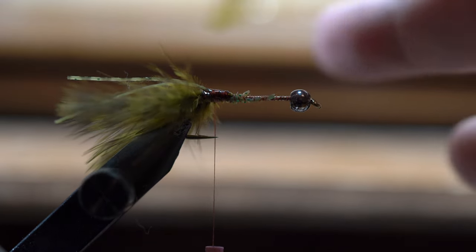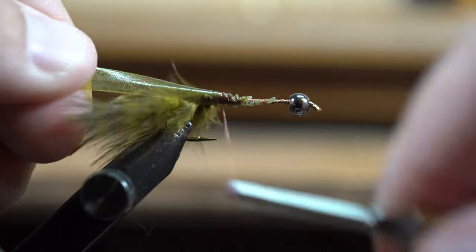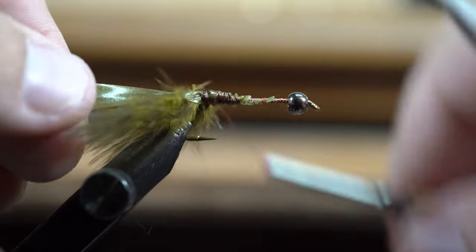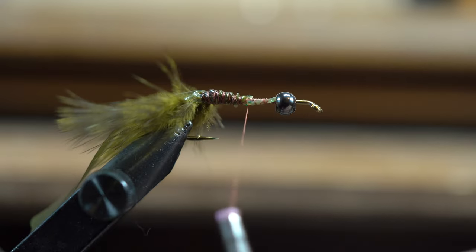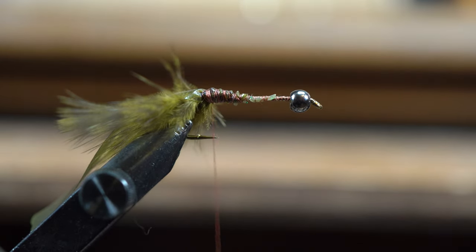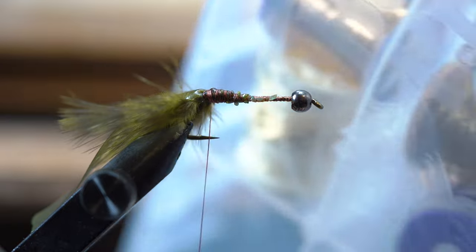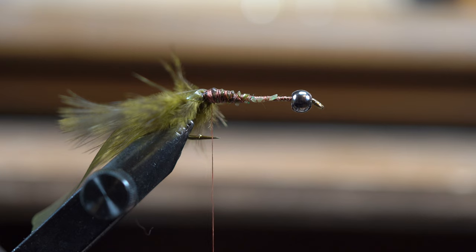I'm going to use a quarter-inch piece of scud back. I'm not too worried about taper on this because I actually want it to be bigger in the back and tapered down to the front. Now I've put that on. Then I'll get a little bit of wire — on this one I'm going to use some copper wire. I keep all my wires in one of these plastic containers. We're going to pull out some medium ultra wire in copper.